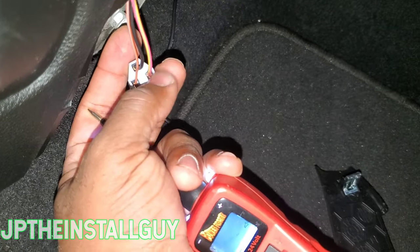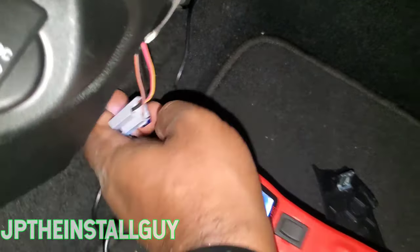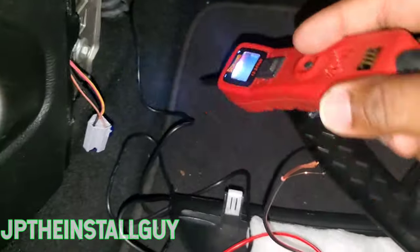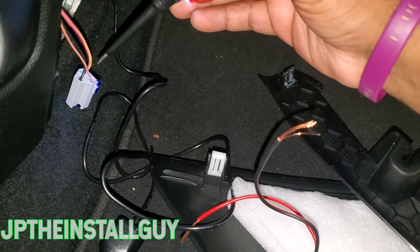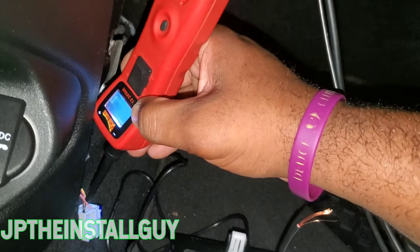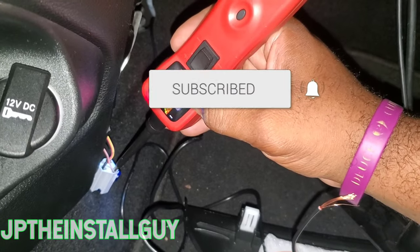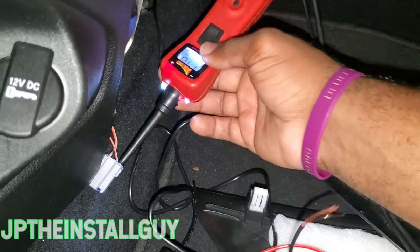Now, which one is going to be the ignition and which one's going to be the lights? I'm going ahead and turning the car off — but the lights are still on. Since the lights are on, one of these is going to be 12 volts and one is not. Let's check the heavier gauge wire first — it's not giving us any reading, so I'm assuming that's my ignition. The smaller gauge is giving me 12 volts, so that's the one the lights is tapped on to.